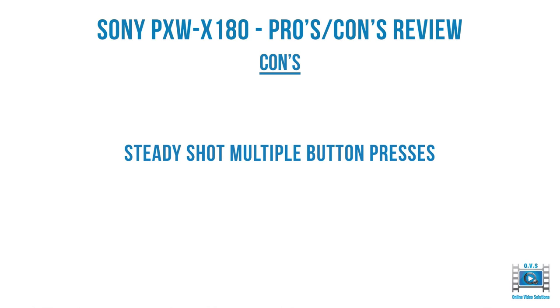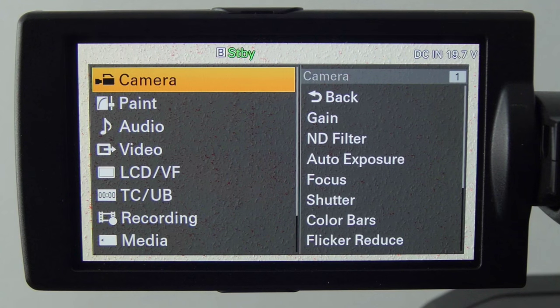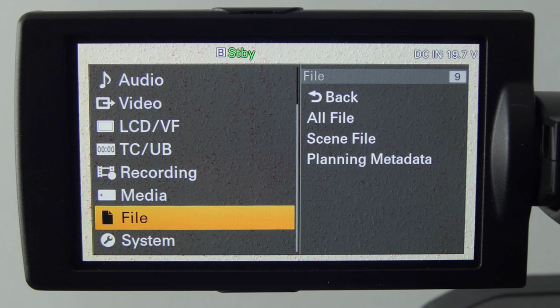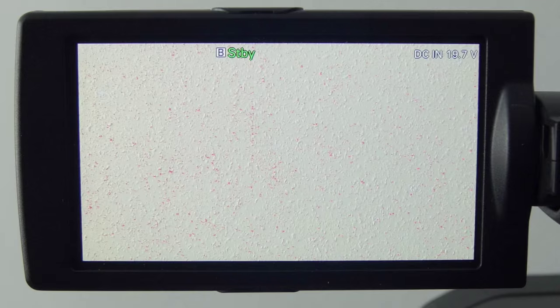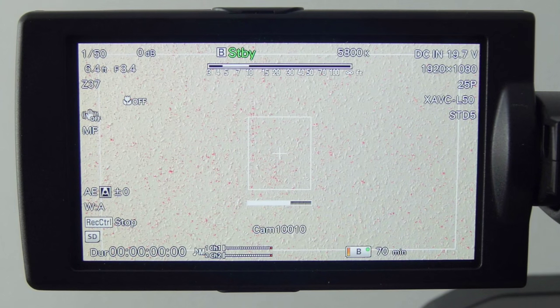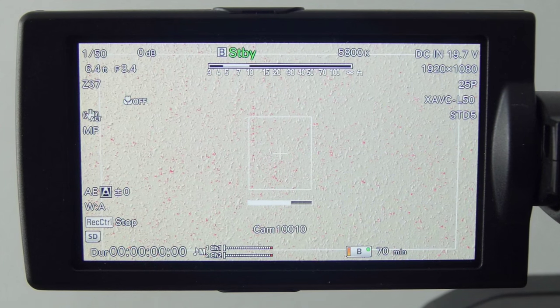The steady shot has multiple button presses. You can assign a button to steady shot, which is useful since there's no button on the lens itself like the X200 has. But pressing the button cycles through: off, standard steady shot, then active steady shot — you have to press three times to swap between them. It would have been nice to select in the menu whether you want active or standard, so a single button press could toggle it. My colleague Paul also says the active steady shot isn't as good as standard, and when zoomed in you get a jittering effect.